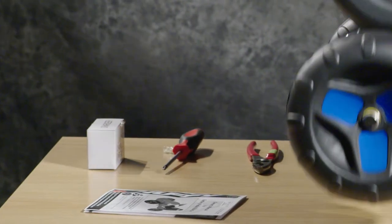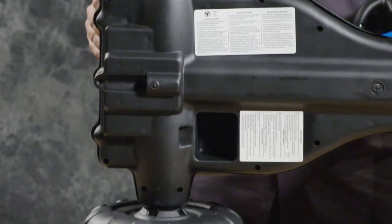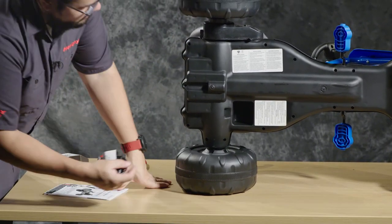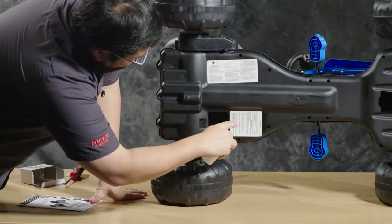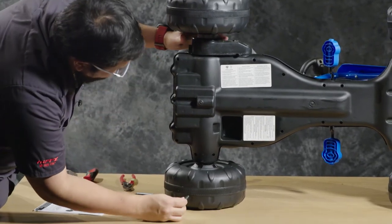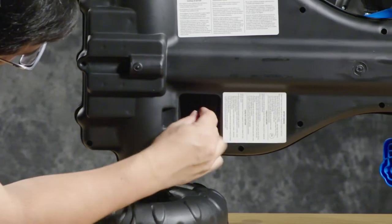The charging port for the cart is on the bottom left. The charging instructions are on the bottom of the cart as well — they tell you in different languages how to charge it. The port is on the inside of the square there.